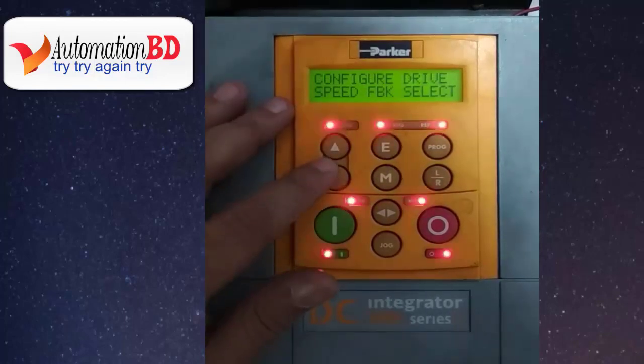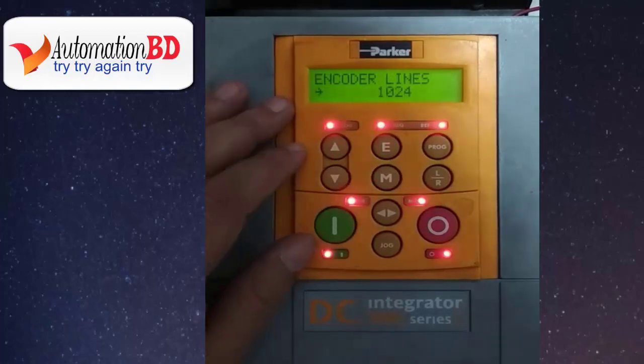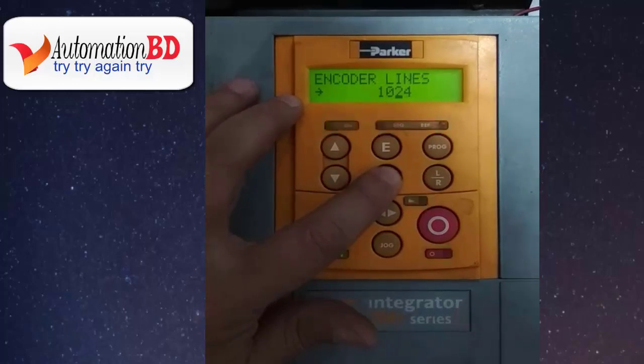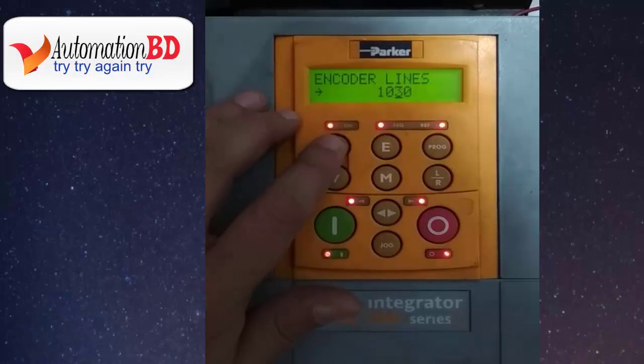Press the down button, then press M. Now you can see the encoder line setting. This is the encoder revolution line count. The number of lines must be set to match the type of encoder you are using.